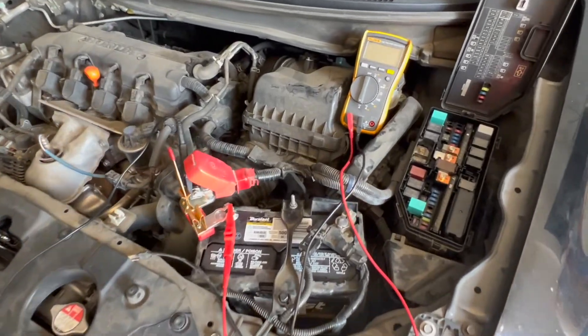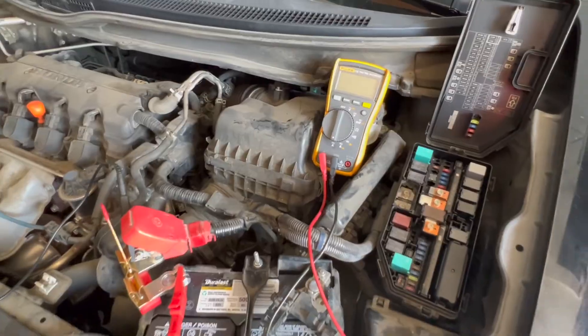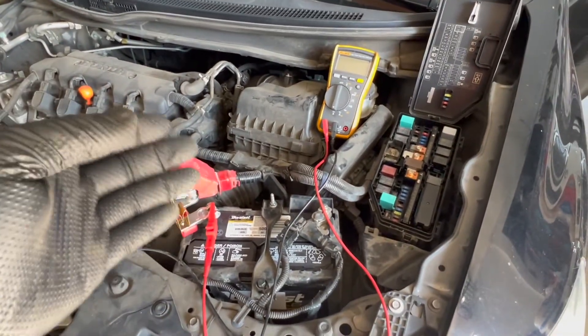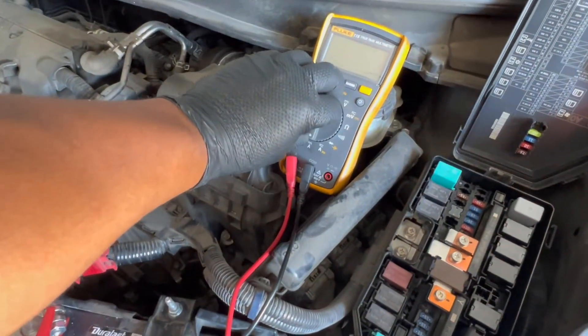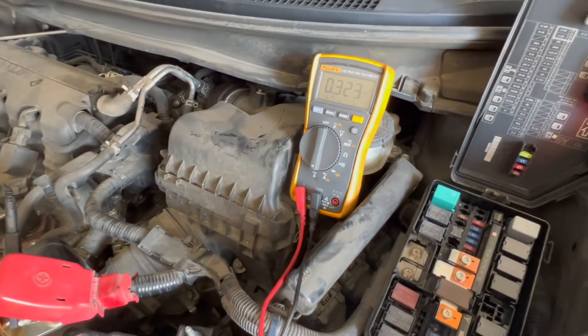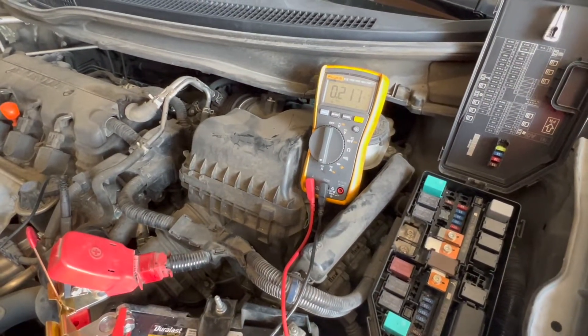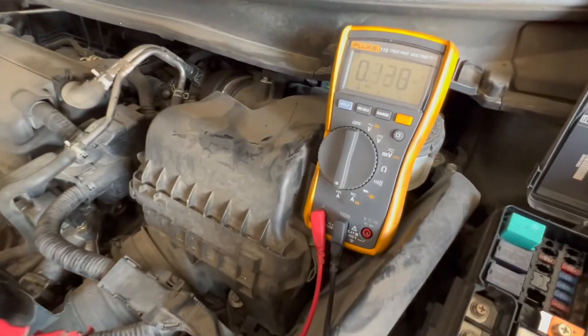It's been about 30 minutes. My multimeter even turned off because it has an auto-shutoff feature. I'm turning it back on and — yep, our drain is still there. We've got about 300 milliamps. The drain is confirmed, so now let's figure out what circuit this drain is on.